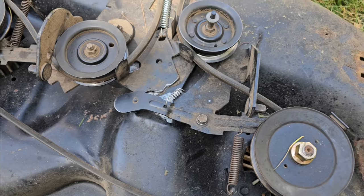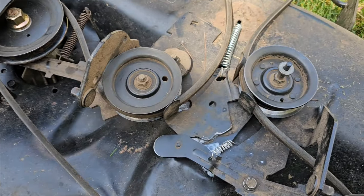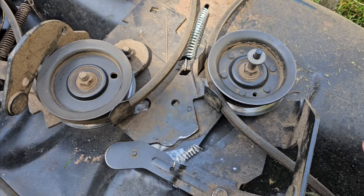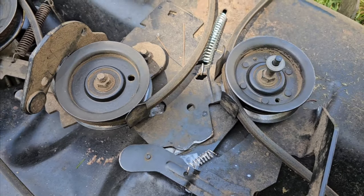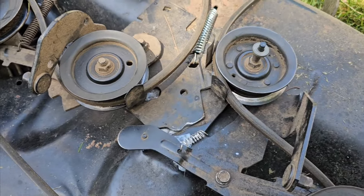So this is for everyone just to see — these are all your springs: one, two, three, four. And that's where they hook up so your clutch will release freely.